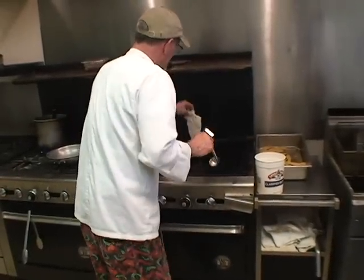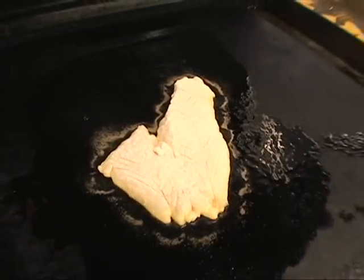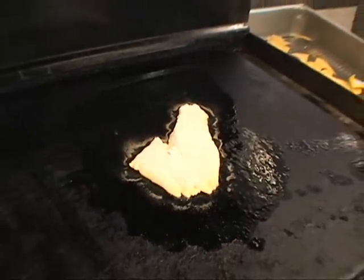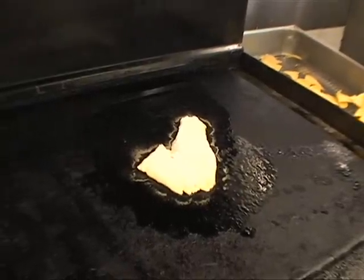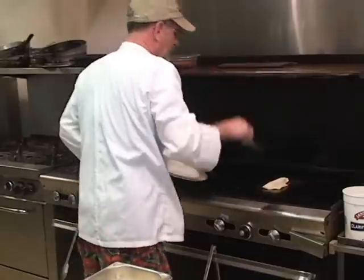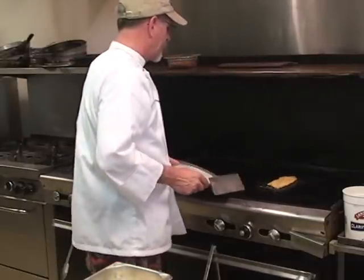We're going to throw it on the flat top with a little bit of clarified butter. Like I say, you can do this in a sauté pan — it'll be the same thing. We'll let that brown just a little bit. You can hear it simmering and it smells so good already. I'll put it in a sizzle pan with pan coating so it won't stick. Flip it over — that's golden brown.